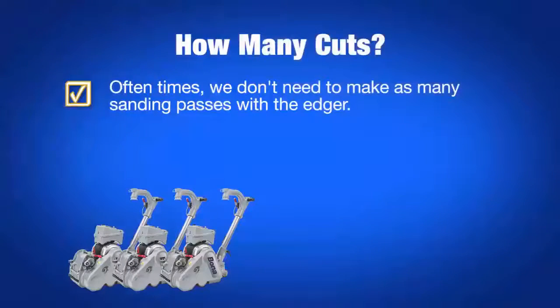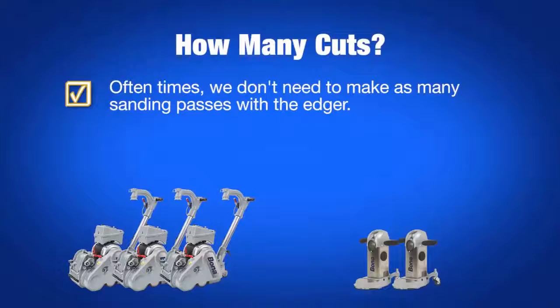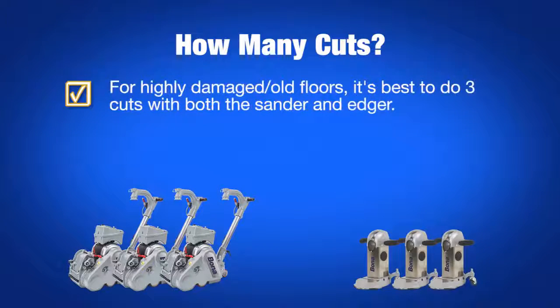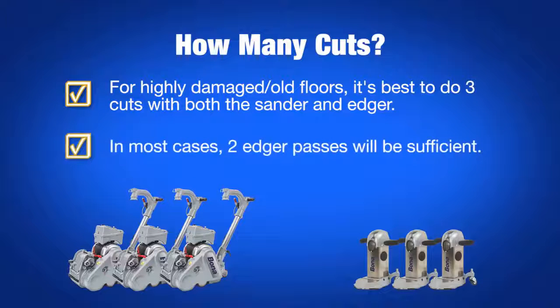Many times, even if cutting the floor with three grits on the sander, we can stick with just two cuts on the edger. This is due to the fact that the scratches from an edger are easier to see than those from the sander, so we can see if our final edger grit is taking out all the previous scratches from the heavier grits. If the floor was really rough, damaged, or had years and years of finish buildup, then it's still probably best to three cut with your edger. Otherwise, a two cut will work a high percentage of the time.